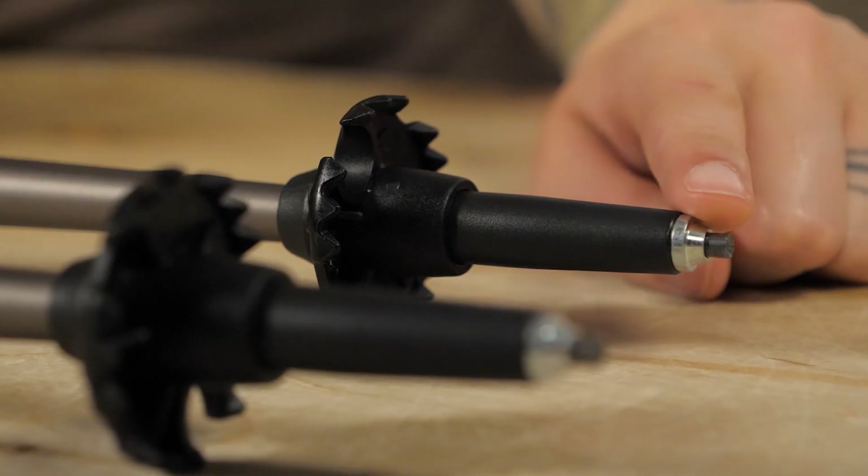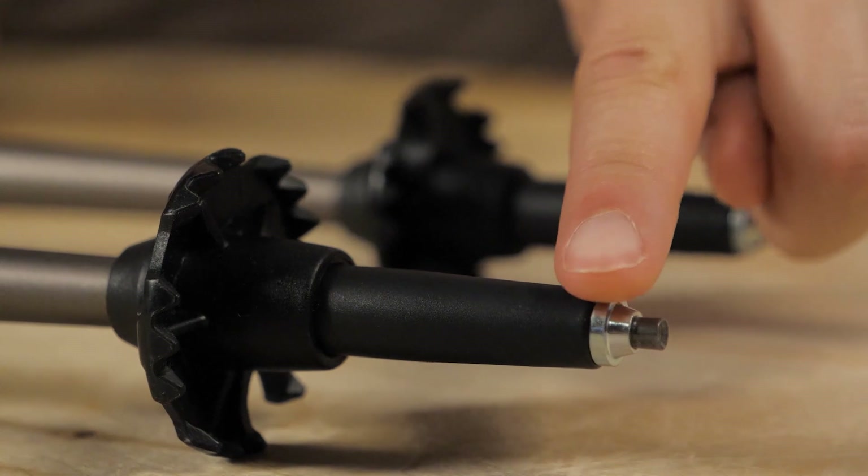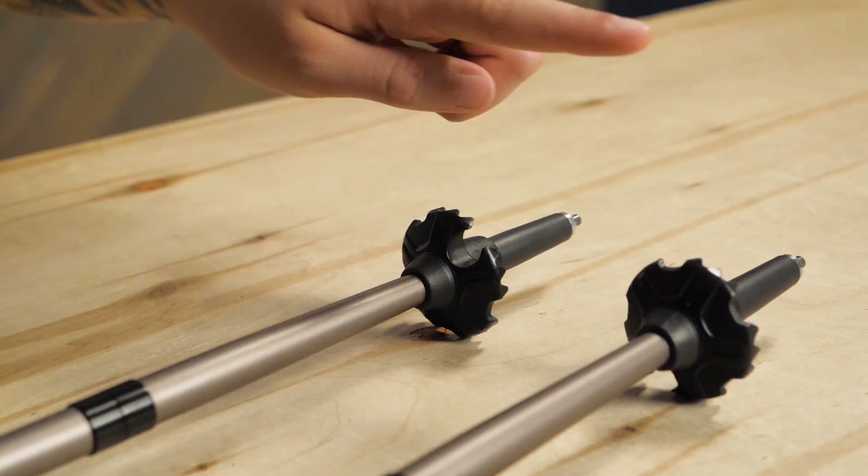Other nice features include carbide flex tips that reduce the chance of breakage if your pole tip gets lodged in the terrain, as well as included trekking baskets.